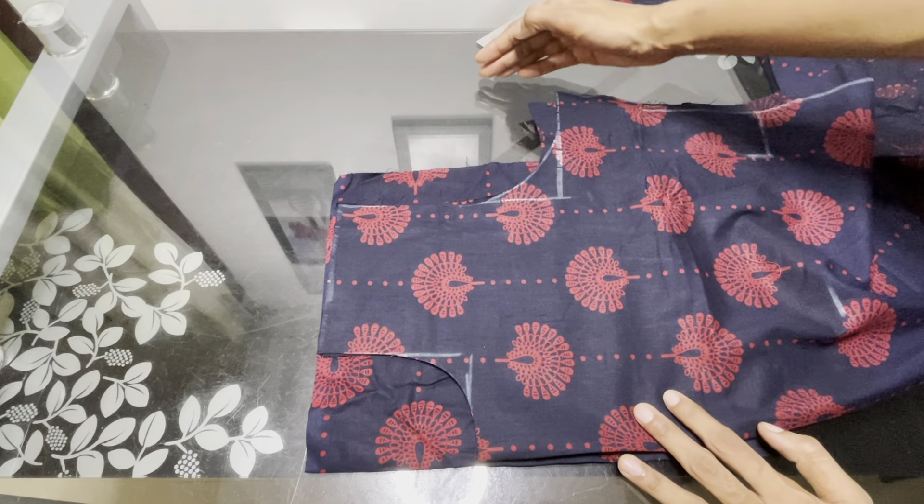Now we will use the marking. We will use the marking on this piece. Make the marking — this is the marking, done the same way. We will follow this tip.